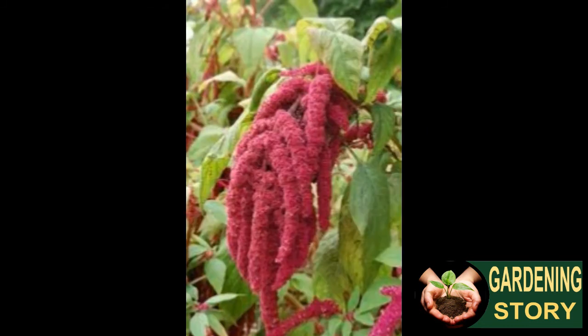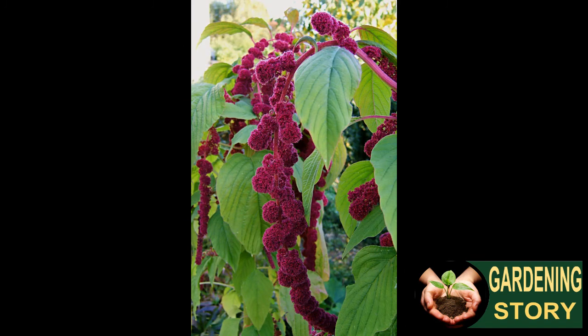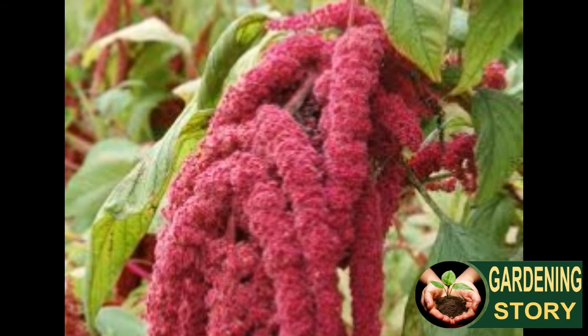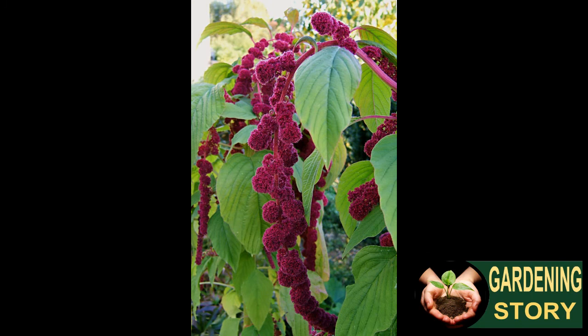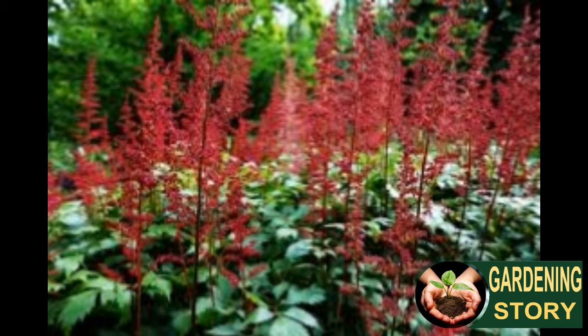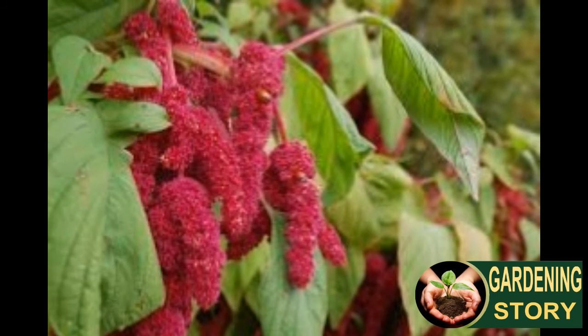Lay the seed heads on a cloth or place them inside paper or fabric bags with heads down, and leave in the shade to finish drying. When the seed heads are dry, the seeds can be removed in several ways: by rubbing gently with your hands (wearing gloves is recommended), by encasing the seed heads between two cloths and treading on top without shoes, by beating the seed heads inside a bag, or by beating seed heads together over a cloth.